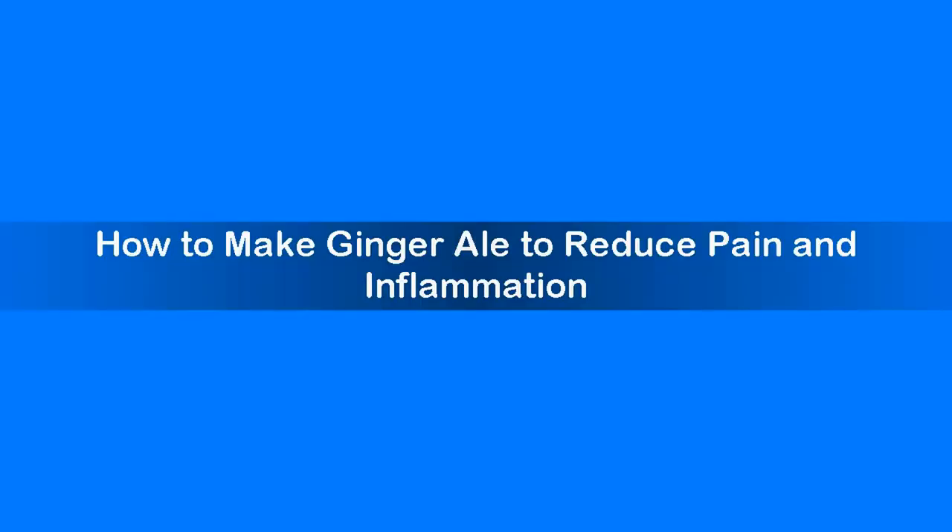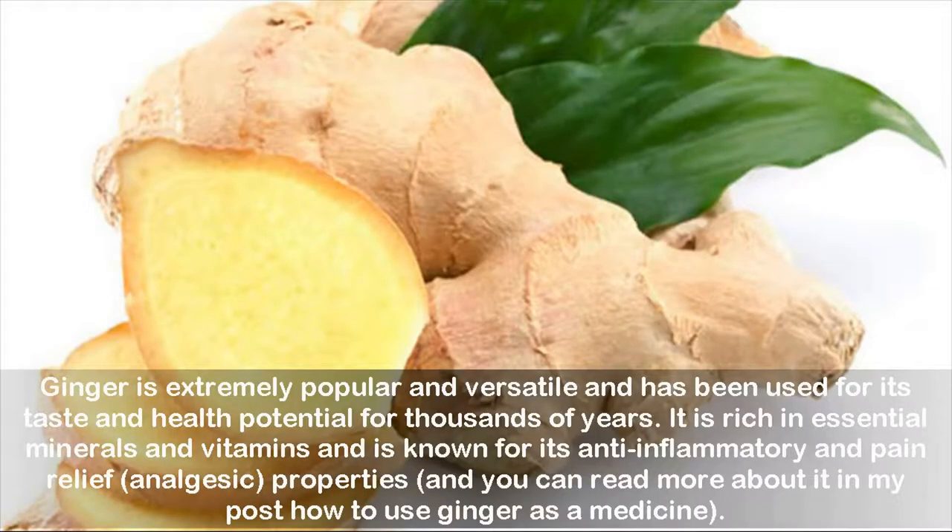How to make ginger ale to reduce pain and inflammation. Ginger is extremely popular and versatile and has been used for its taste and health potential for thousands of years. It is rich in essential minerals and vitamins and is known for its anti-inflammatory and pain relief, analgesic properties, and you can read more about it in my post 'How To Use Ginger As A Medicine.'